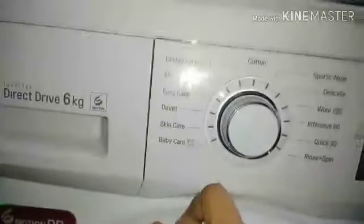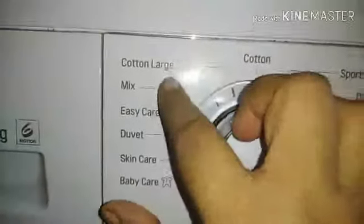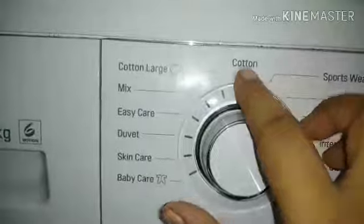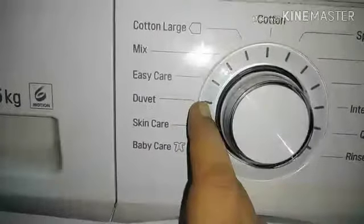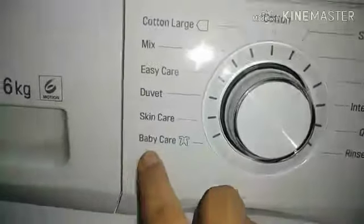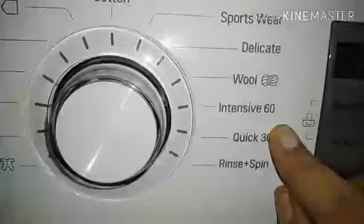The first option is Mix — I will use it for daily wear clothes. The options available are: Cotton, Lodge Easy Care, Duet, Skin Care, Baby Care, Sportswear, Delicate, Cool, Intensive 60, and Quick 30.